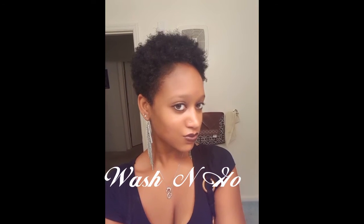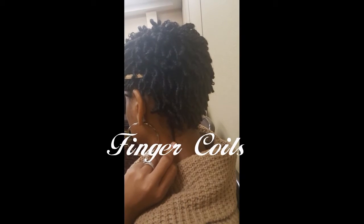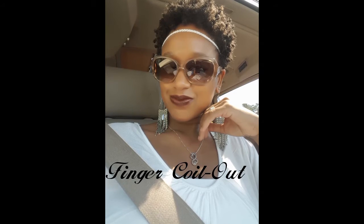First, the fabulous but simple wash and go. Next, the detailed finger coils — and when you unravel the coils you get a finger coil out.